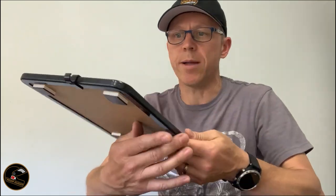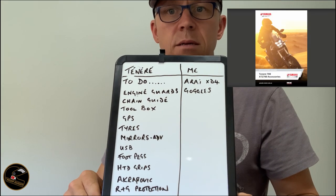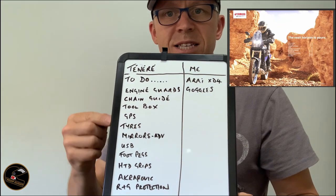Hey everybody, Neil here. Welcome to my channel The Rider Guider, thank you for joining me today. We're going to be talking about the Yamaha Tenere and accessorizing. I think anybody who buys one — man, boy, woman — we make a list full of accessories we intend to buy. I've got my list here to show you.